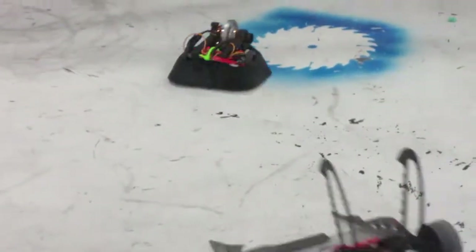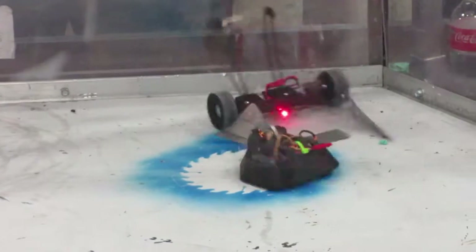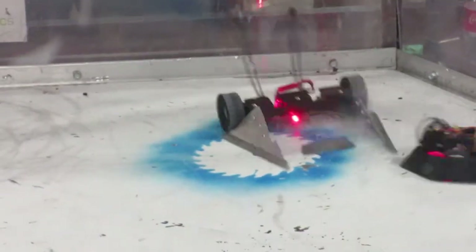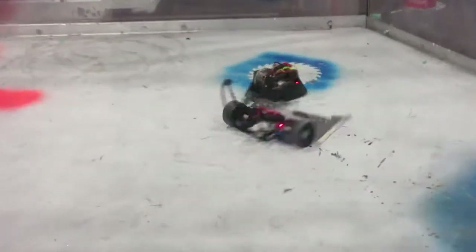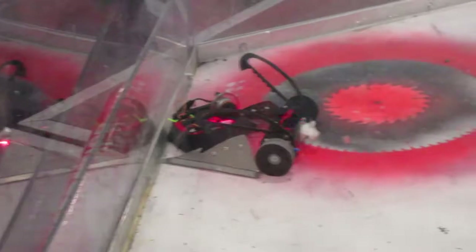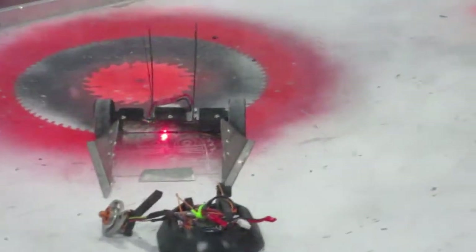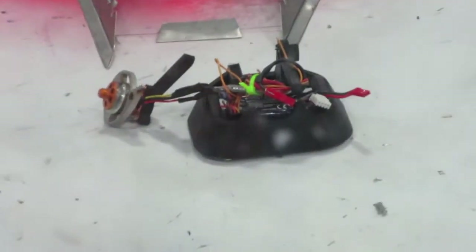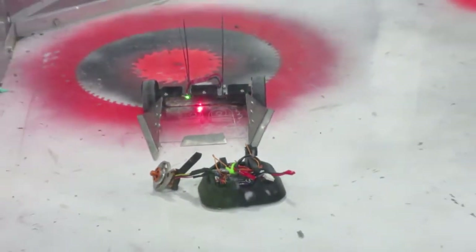Gimli was up again for its second fight, this time against 2015's fairyweight champion Dustbunny, a clamping bot. I was able to get a decent hit or two in between being clamped and pinned against the wall, but then everything went horribly wrong as Dustbunny suplexed Gimli spinner-first into the arena floor, snapping off the 3D-printed mounts for the motor. The broken motor then cut one of the weapon wires and one of the drive motor wires, so I was unable to move. Gimli took its first loss, but it was a pretty cool way to lose.